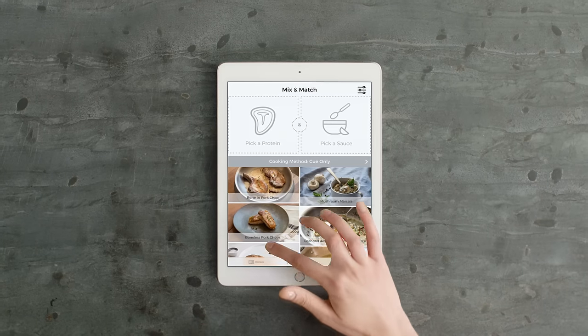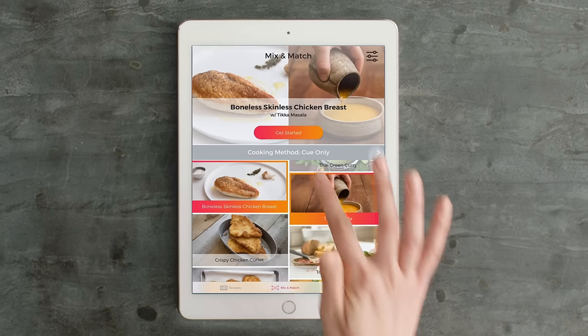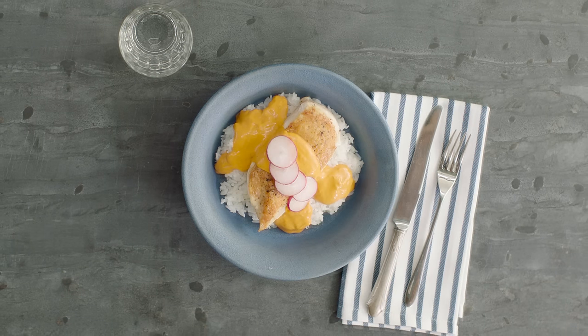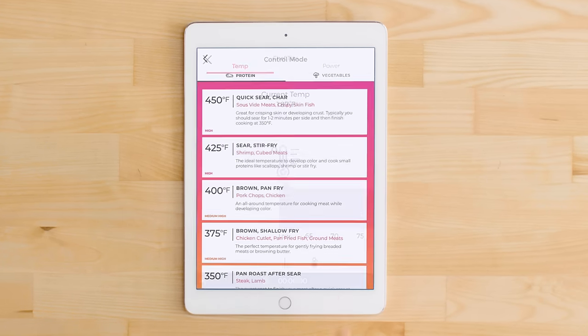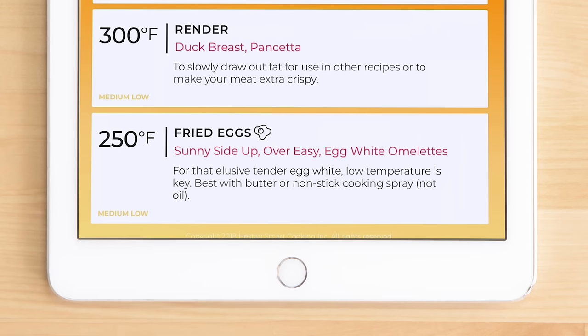Q's additional features let you customize the cooking experience. Personalize the dish using the mix and match feature. Or use control mode to cook without a recipe at the ideal temperature using our integrated temperature guide.